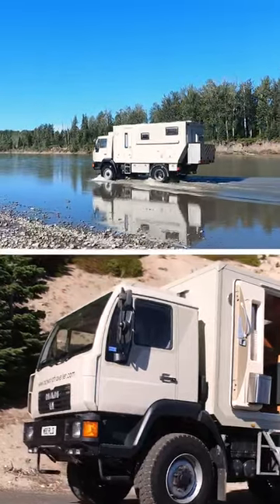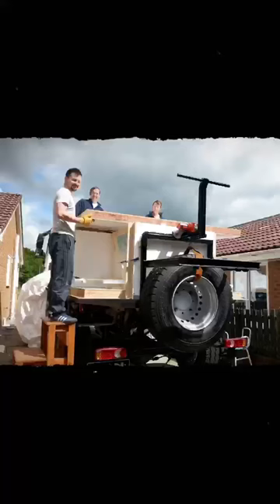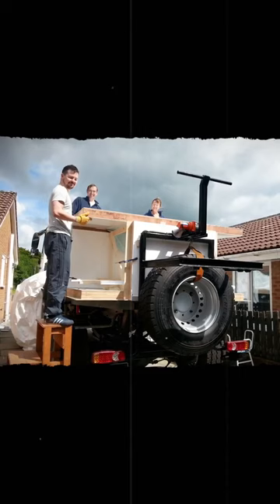A dream of overland travel has been with me for a long, long time. I found this vehicle — it was a snow plough — and actually fabricated the whole thing on my drive at home.